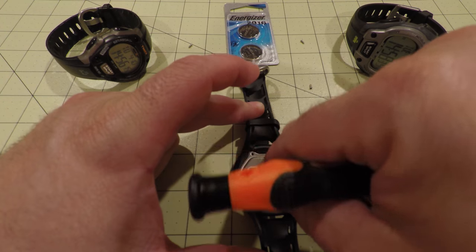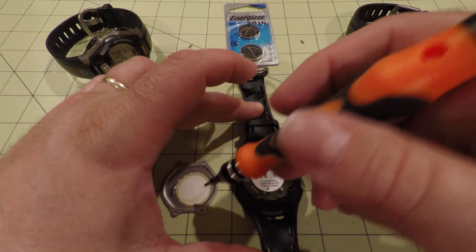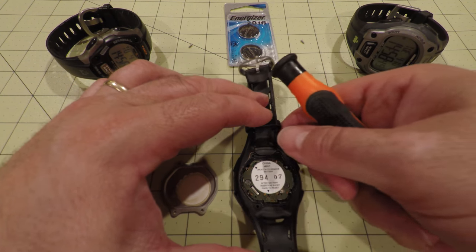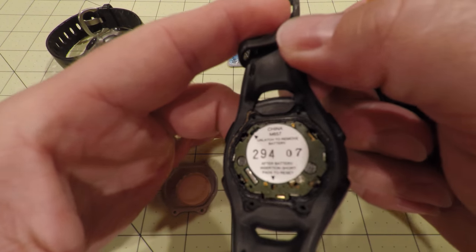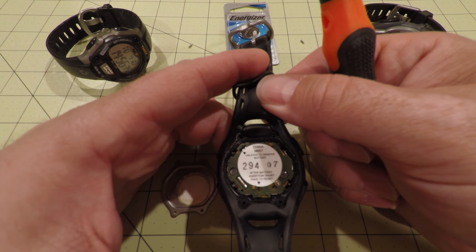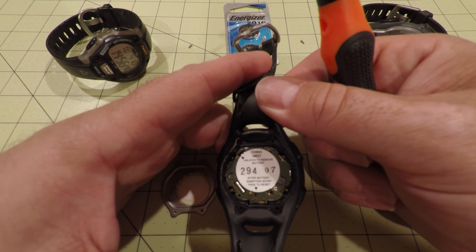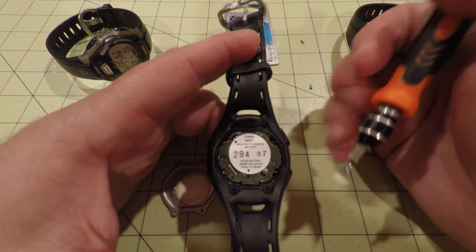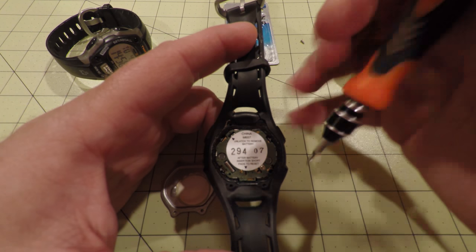With all of the screws removed, I can simply take off the back metal cover. Underneath, there is the battery that I need to take out, but it's actually covered up by a little sticker. It says to unlatch to remove the battery in the upper left corner, and in the bottom corner it says that after I install the new battery, I need to short out the buttons to reset the watch.